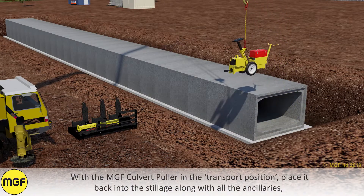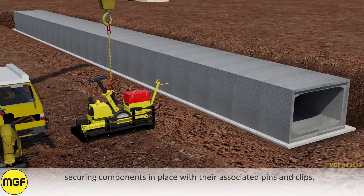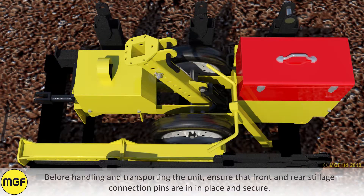With the MGF Culvert Puller in the transport position, place it back into the stillage along with all the ancillaries, securing components in place with their associated pins and clips. Before handling and transporting the unit, ensure the front and rear stillage connection pins are in place and secure.